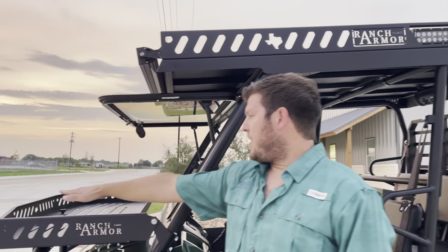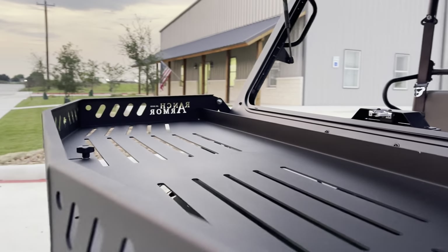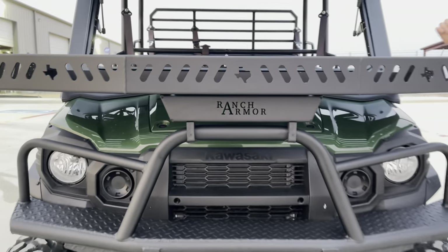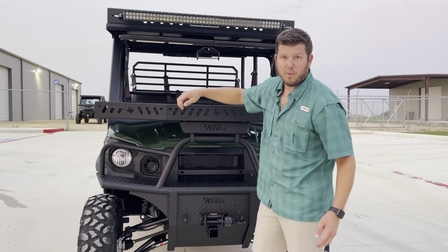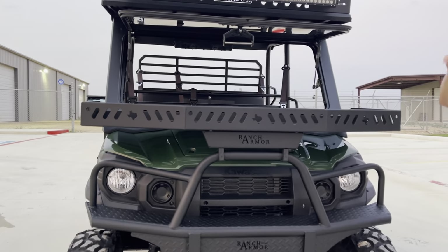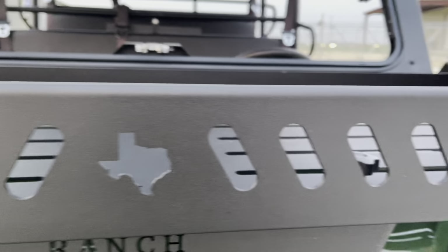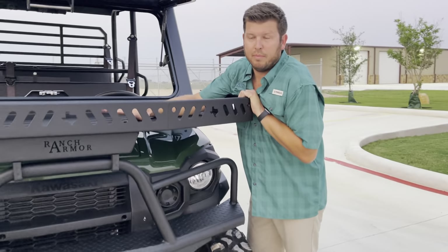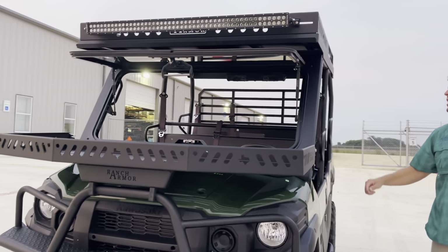Moving on to the front hood basket — all of our hood baskets for all vehicles are designed to work with windshields. This is a popular windshield on the market made by Fortress, and it opens and closes with no issue, no interference. We have heavy-duty knobs here that when you remove them just by unscrewing — without any tools — you're out in the field and you get to the hood no problem. These baskets are super heavy duty; if I wasn't worried about falling I'd get up there and show you it will hold me.